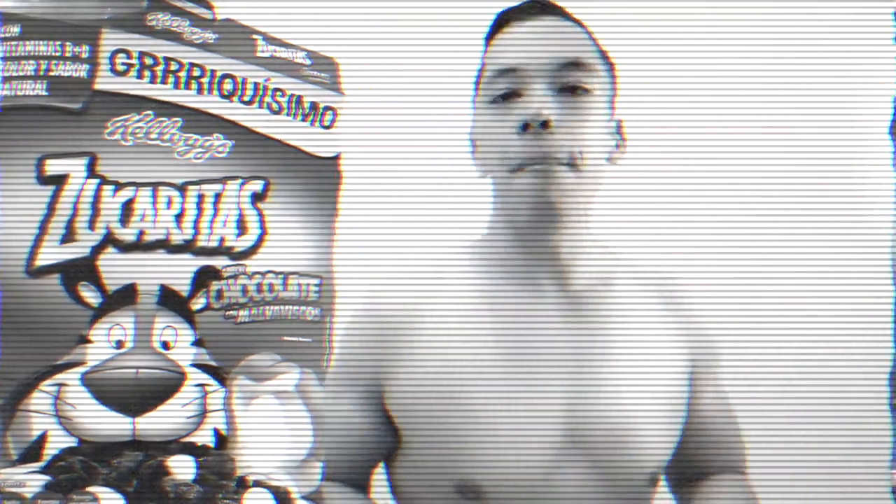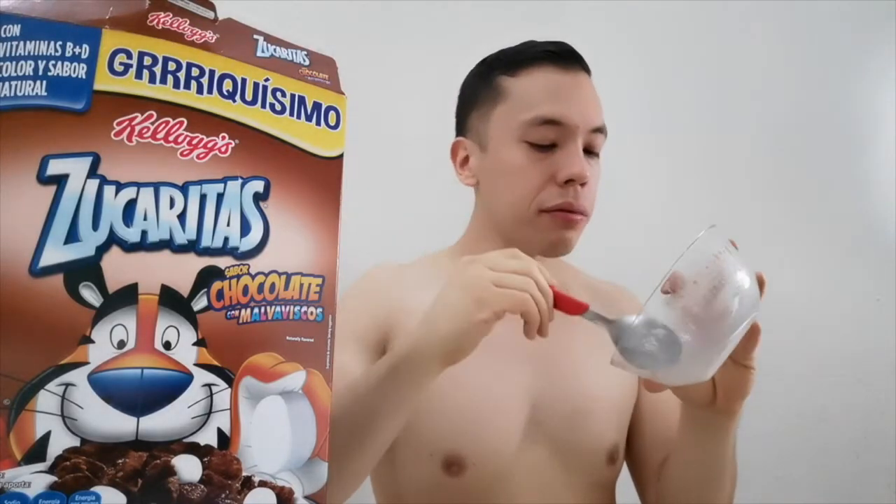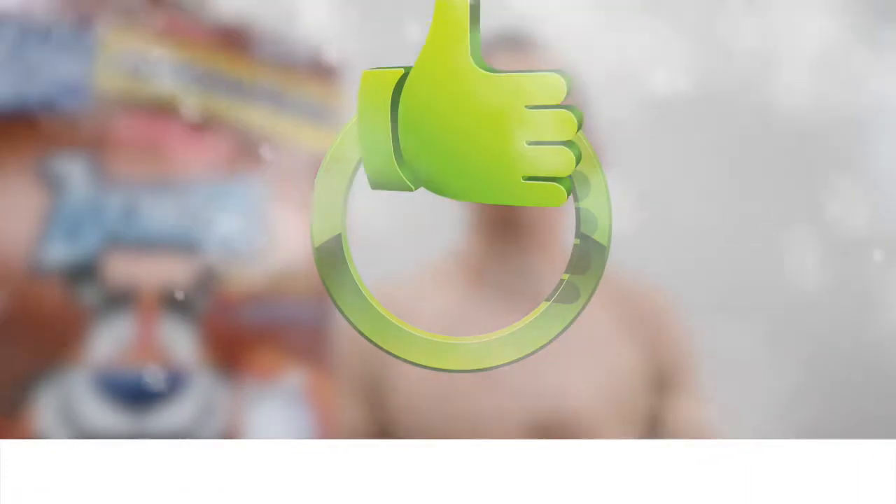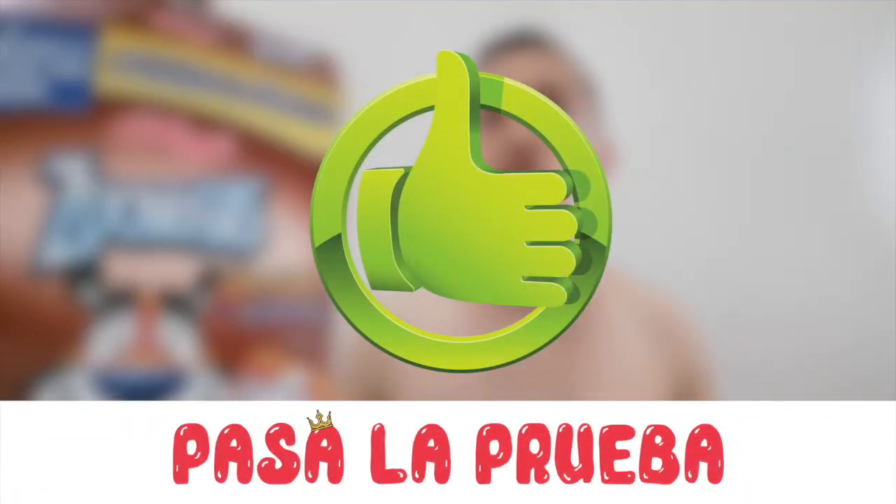Ya casi acabamos. No es mal el cereal, pero en una escala del 1 al 10 le pondremos un 7. Se acabó. Ahí tienen mi review de las Zucaritas de Kellogg's: mis puntos positivos y mis puntos negativos. Esta es una versión con malvaviscos — quería probarlo ya que nunca había probado las Zucaritas con malvaviscos. Me gustó como un 7, pero aún estamos buscando el cereal con la calificación de 10. Si les gustaría ver otro video, déjenmelo aquí en los comentarios. Recuerden suscribirse y activar la campanita.